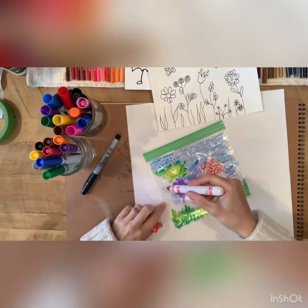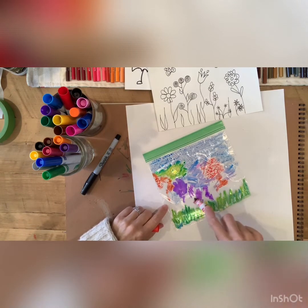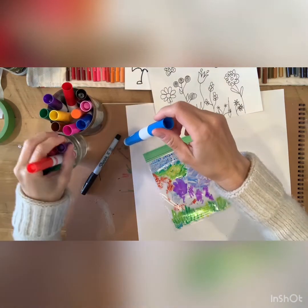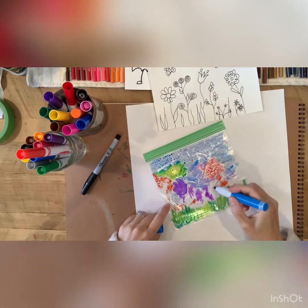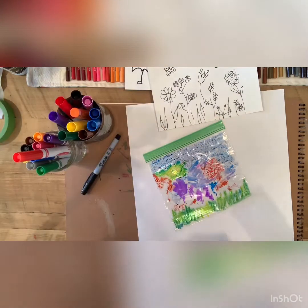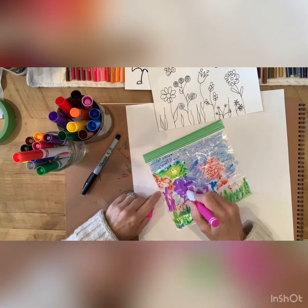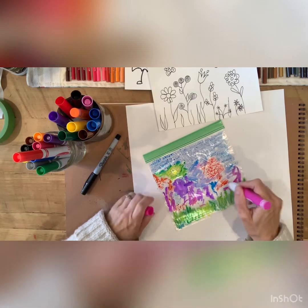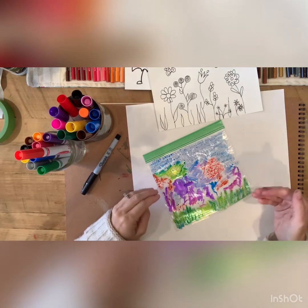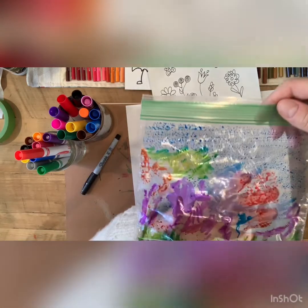Don't worry if it mixes - some colors might change to a muddy color, but this is all about experimenting and trying new things. I think I've got enough blue on there. You can see there's no rhyme or reason to what I'm doing here. Just fill in as much of the colors as you can. It looks like I kind of created an image here, but you don't have to create any kind of image. I'm going to bring this up closer so you can see how it beads up.